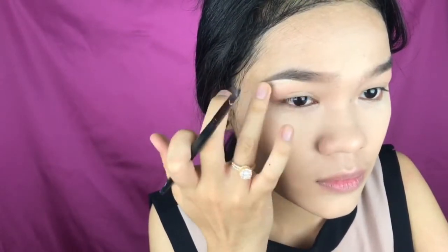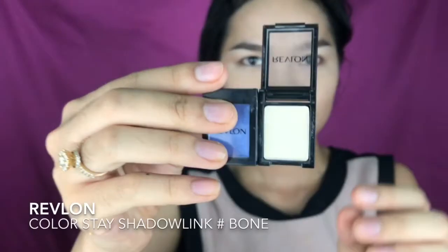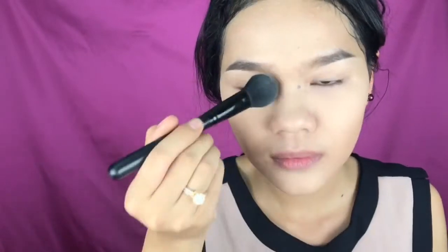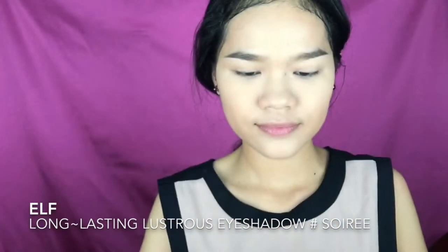To make the brows look more clean and polished, I'm using concealer to clean them up. Just use a flat brush and apply concealer under the brow, especially on the brow bone to lift it up. After applying, blend it out really well. Then I'm using this brown eyeshadow in the shade Bone to set the concealer and smooth out my eyelid.